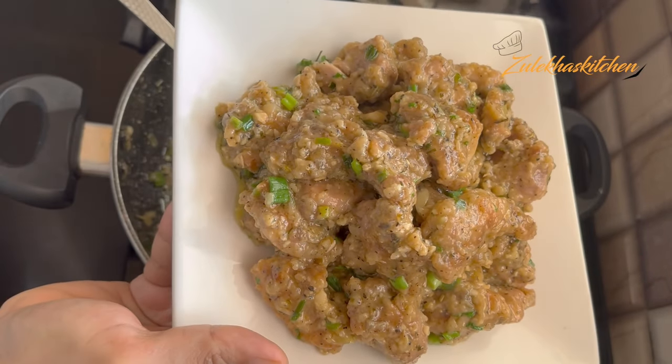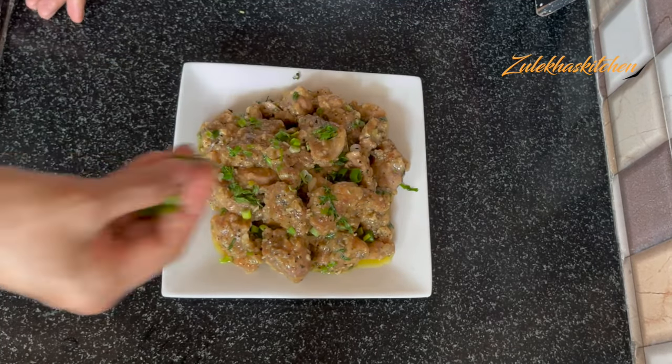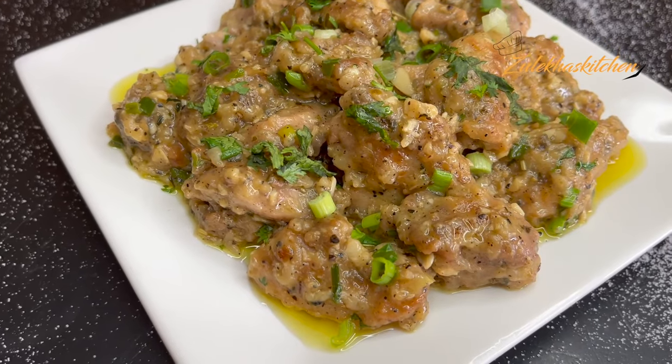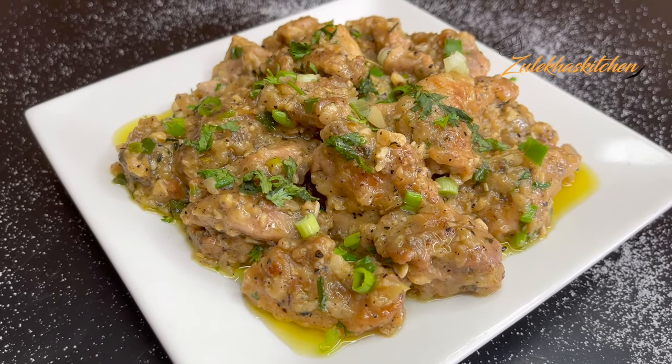Now let's plate it up. This is our very delicious Butter Garlic Chicken — it's ready! I haven't used a lot of spices in this recipe, but the chicken stock adds great flavor. That was the delicious recipe for today. If you make this recipe, please share it in the comment section. If you like this video, please share it with your family and friends. Take care, bye!